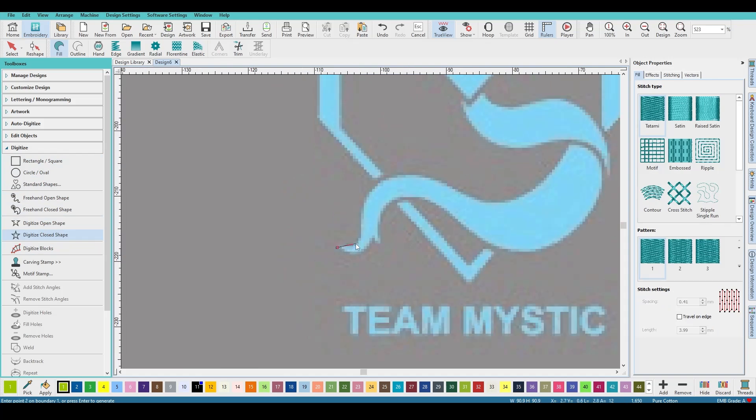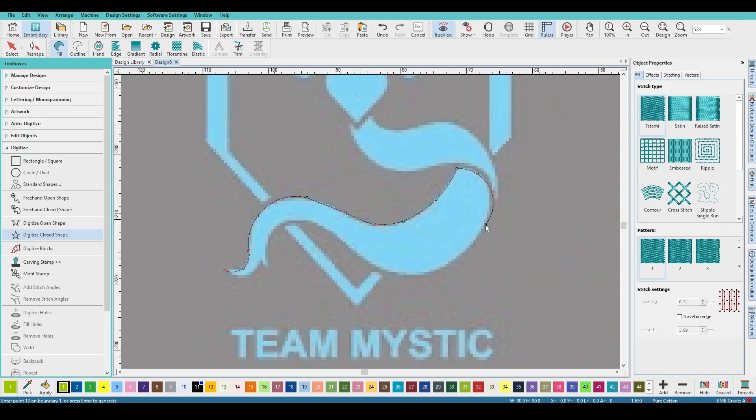Go to Digitize > Close Shape and start working around. It's left-click for a straight point, right-click for a curve — left click, right click, coming around, left click, right click. Hit Backspace if you messed up. Left, right, start that curve — left click, left click, right. Coming around, making that little point — left click — then finish it up.